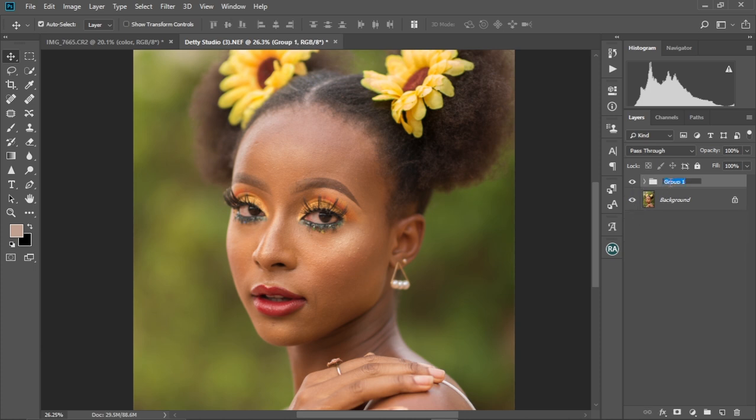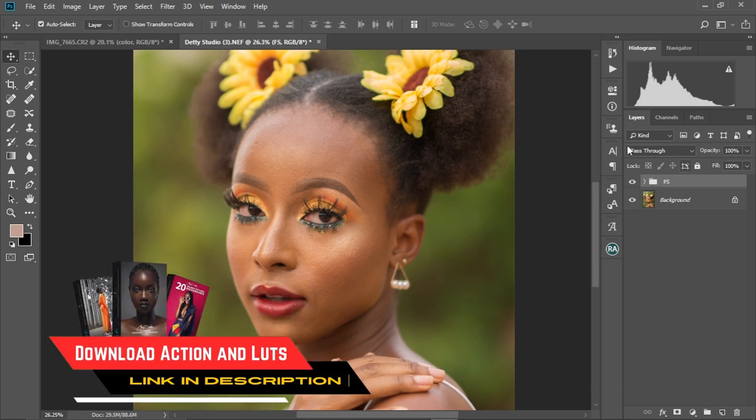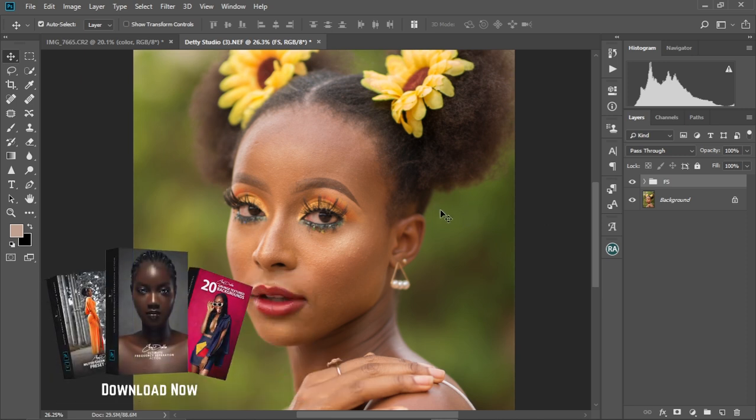Now we're gonna change the name of this group to 'Frequency Separation.' If you want this action, I have it in my online store — you can check it out and download it. It will create it for you automatically. Just one click and everything will be created for you straight to the point.